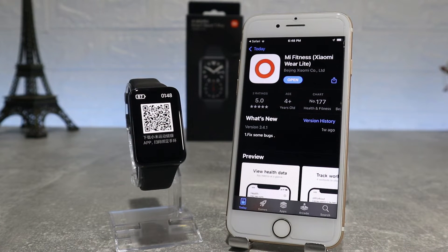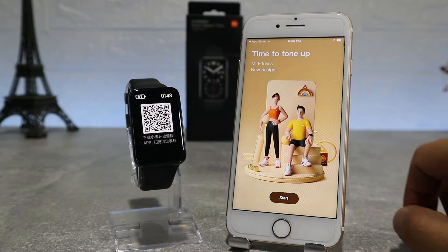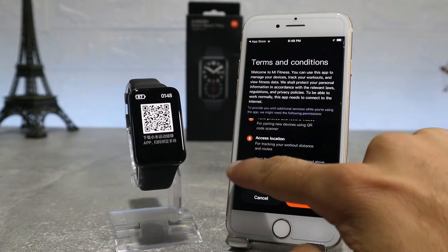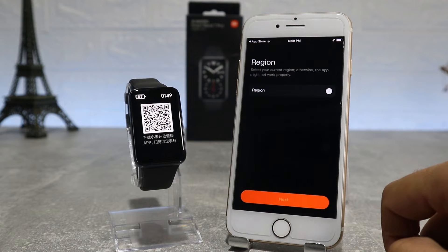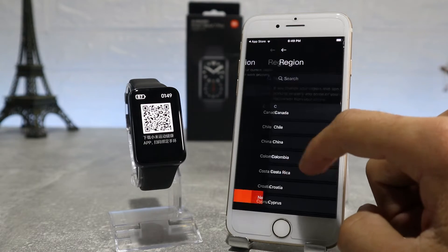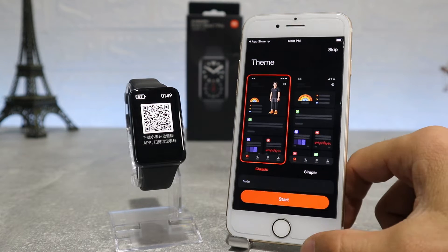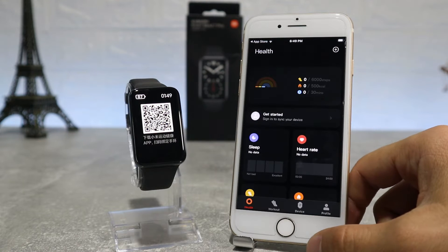We already downloaded the app and we're going to go inside and see how to connect our watch. After we open the app, we will accept the terms and conditions, then we will choose our region. We will choose China because our watch is the Chinese version — if we choose another country it may present a problem and we will not be able to connect our watch to the phone. You should also turn on your Wi-Fi, Bluetooth, and GPS so you can do this process easier.